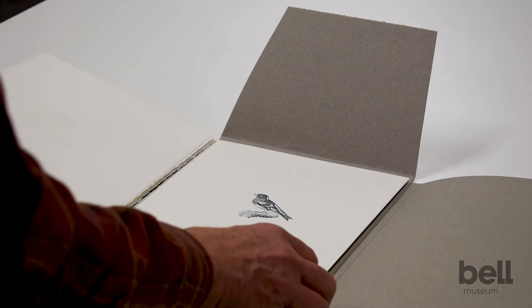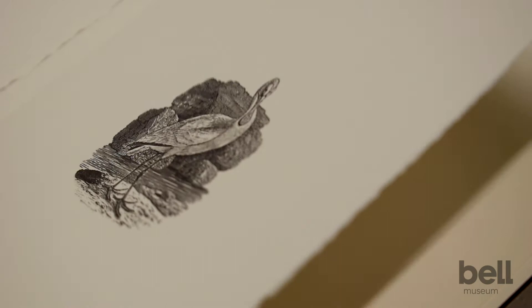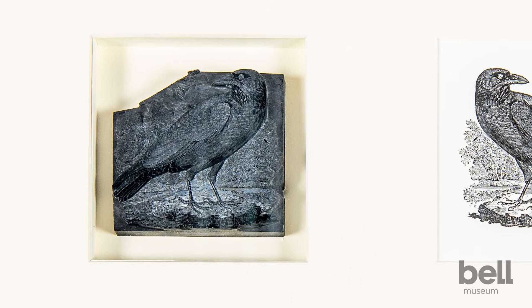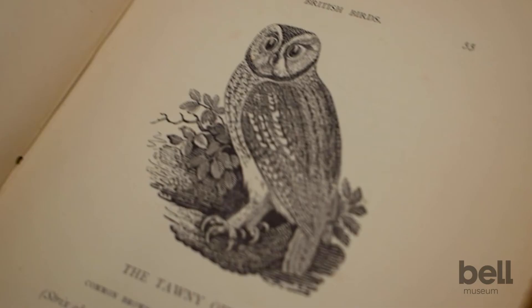Despite the fact that they've been printed hundreds and hundreds, maybe thousands of times, the wood is so hard that they can still be printed. And then we would display the blocks themselves in position with the print. You almost need a magnifying glass to see the detail on this.